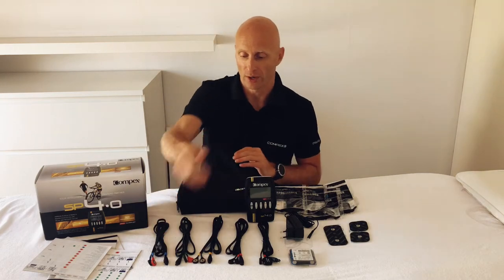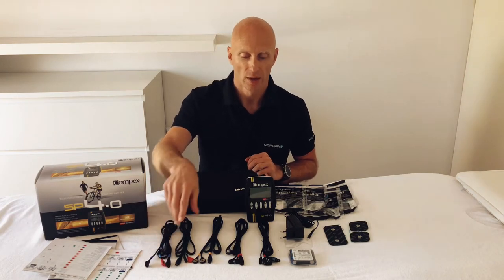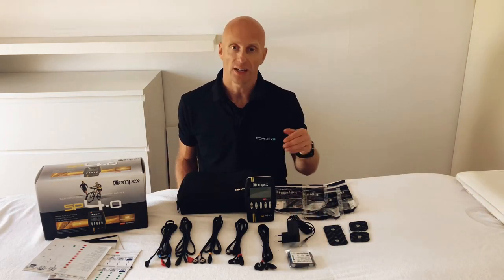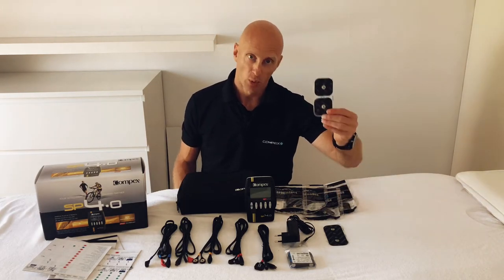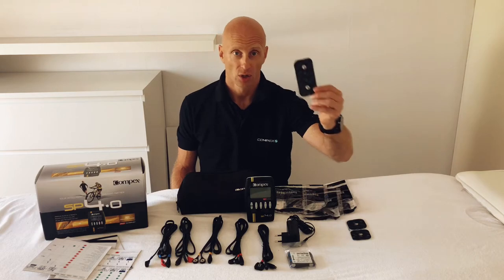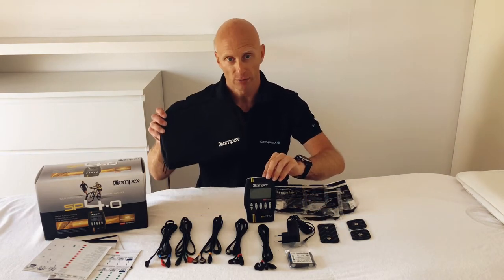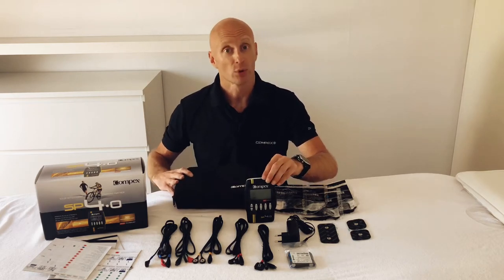We have four cables with a snap connection. We have one MI sensor cable, the battery, the charger, and standard in the box we have four bags of electrodes: two bags of small electrodes with four in each bag, and two bags of big electrodes with two in each bag. We also have a travel pouch where you can put everything in and take it on your trip.